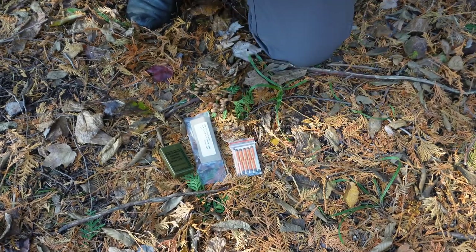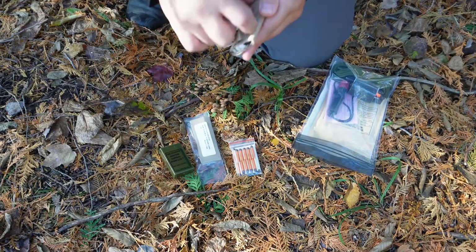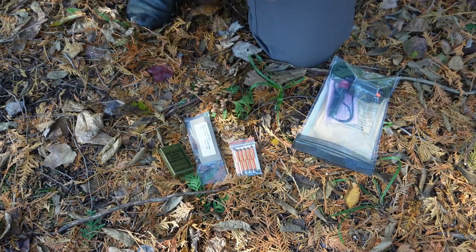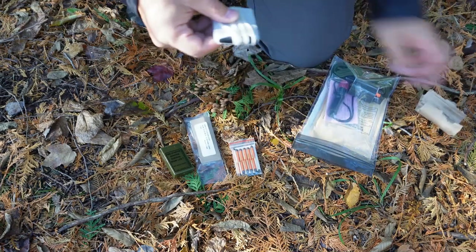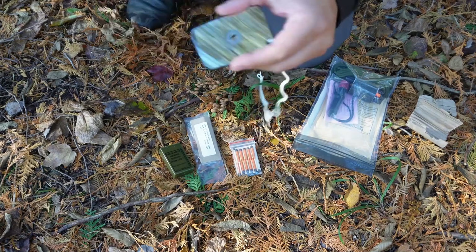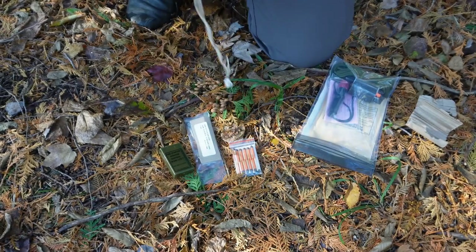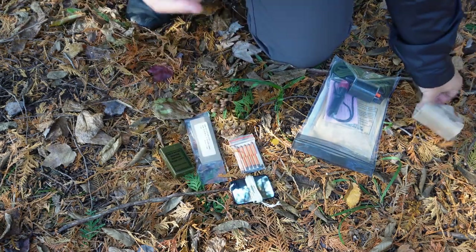You'll notice those wrapped up in this cardboard — I'll tear this open. And now you have another signal mirror. This one is definitely a little more beefy than the one that comes in the issued kit.